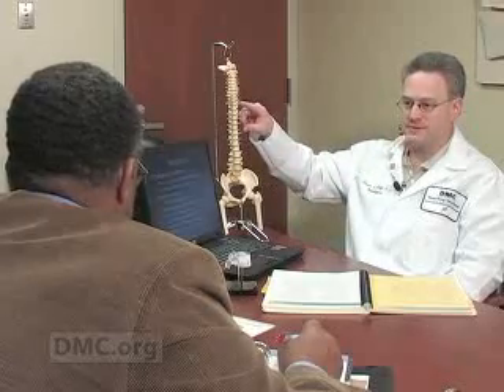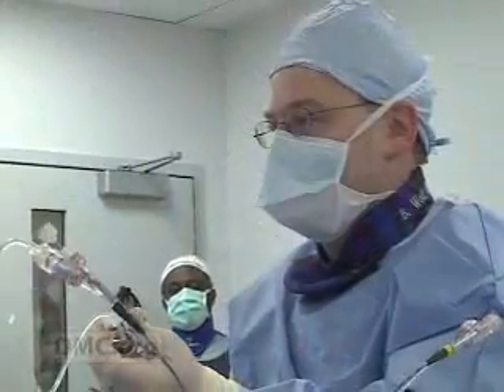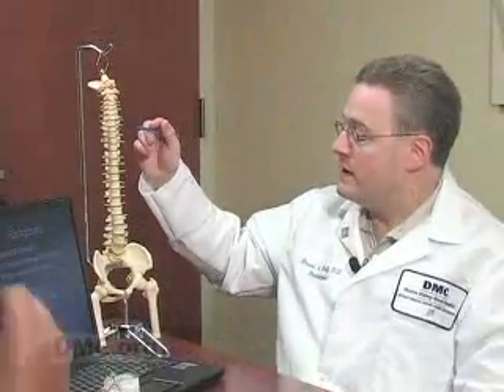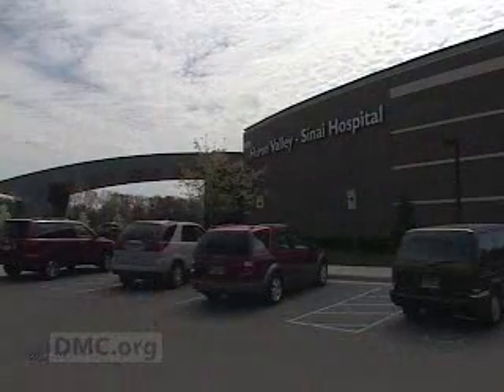Visit us anytime at DMC.org to learn more about minimally invasive balloon kyphoplasty or to make an appointment with Dr. Bruce Wolfe and the fine team at Huron Valley Sinai Hospital. The DMC — we just think it's a better way to get better. I'm Emery King.